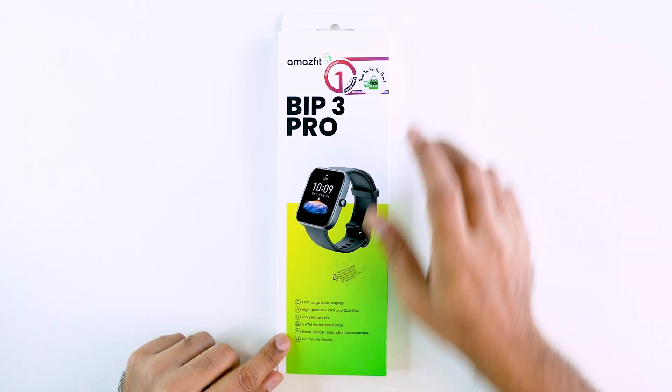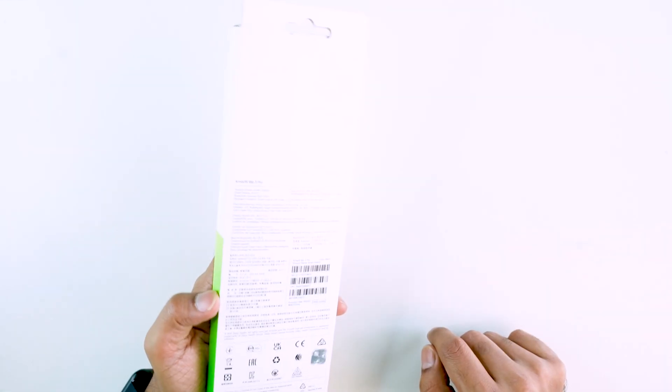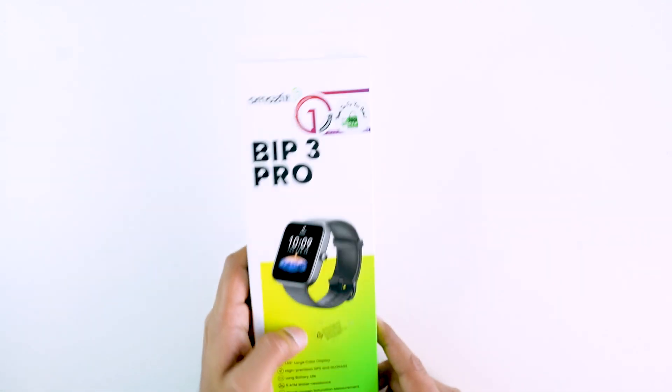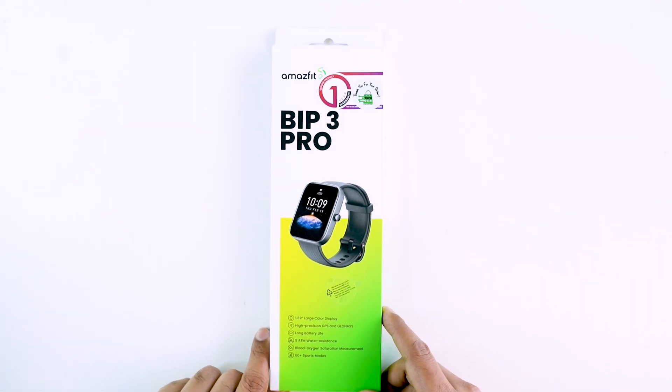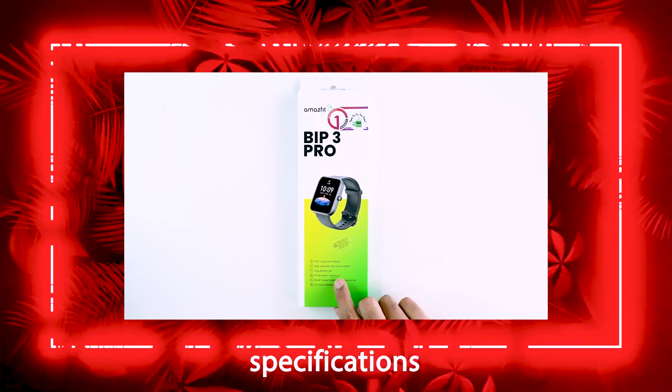Assalamualaikum, welcome to Review Plaza. Today you can see the MS Fitter smartwatch — the MS Fitter BIP3 Pro. This smartwatch has a few features; you can see the outlook and the MS Fitter specification box.